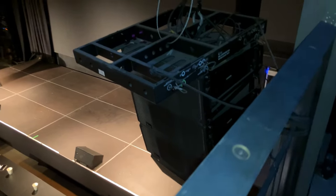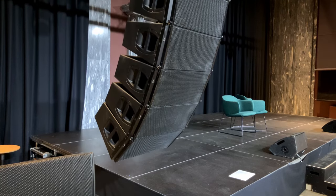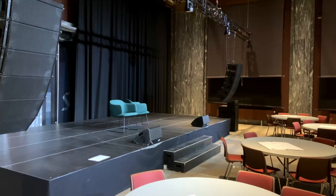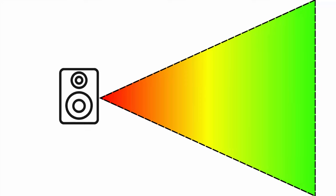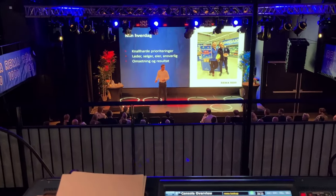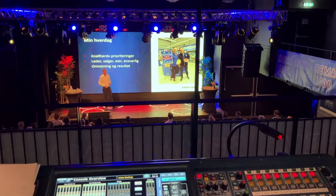The fourth lesson is that size matters. The longer a line array system is — the more elements it contains — the more directivity we get in the low frequencies from that system. Line array speakers are typically very narrow: you might get 120 degrees of horizontal coverage but only 10 to 15 degrees vertically. However, this directivity is really only in the high-frequency horn and tweeter components. Low frequencies from a line array are nearly omnidirectional — the lower you go, the more omnidirectional it gets. So while you might only hear one or two boxes in the high-frequency spectrum from your listening position, you are hearing the combined low-frequency content of the entire line array.